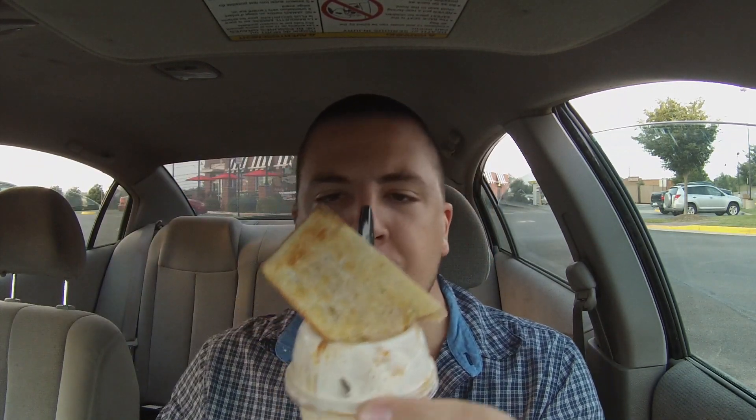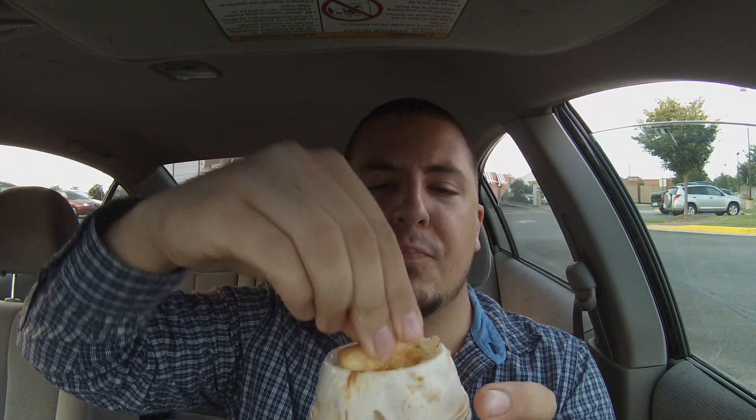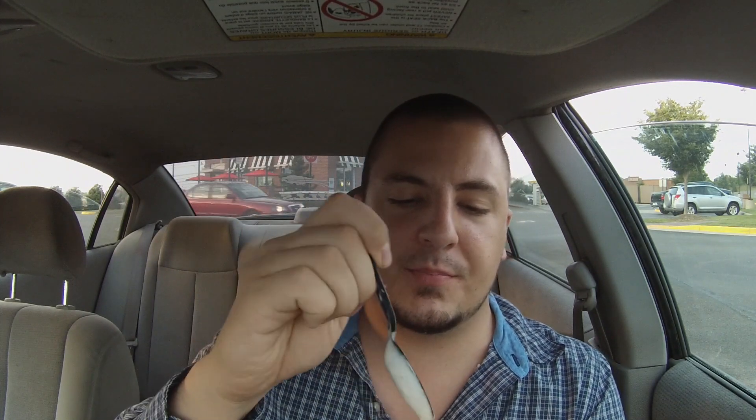And then as you're eating it, you can just kind of — boom — put the other pie in there and then just break it up with the spoon like that. Oh man.